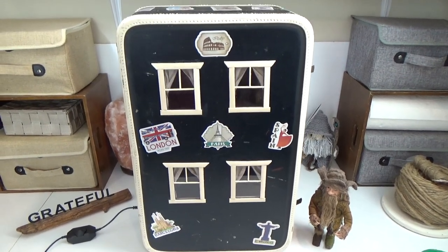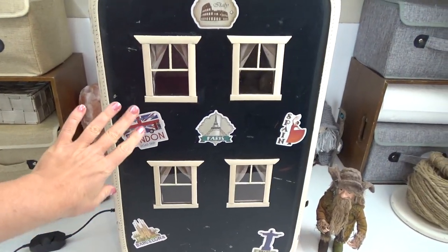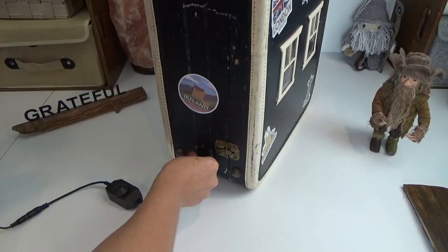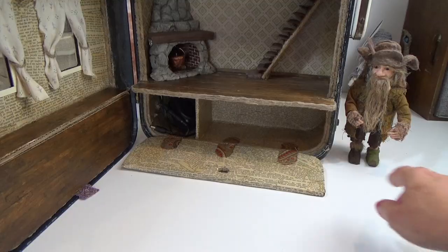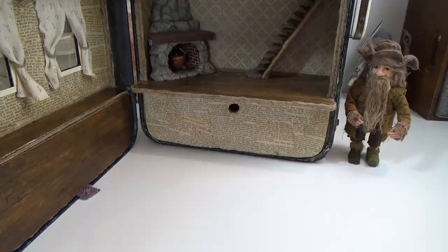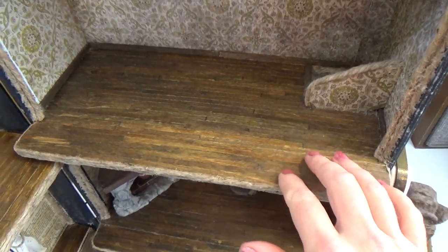Hi guys, welcome back to my channel where the gnomes live. This is Sharon Oyella and this is part two of our vintage suitcase turned dollhouse. In part one I showed you how to prepare the case, how we cut out and added windows, how I lit up the dollhouse, made the storage compartment for the lights, wallpapered the house, and made the hinged lid. The link to part one will be in the pin comment below.